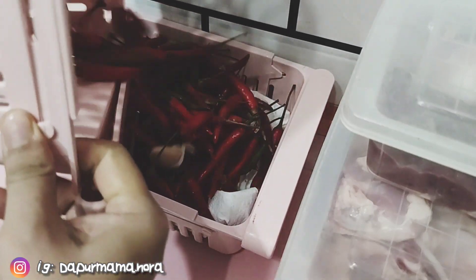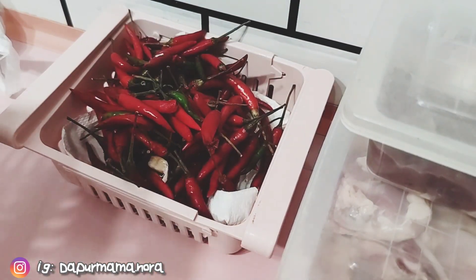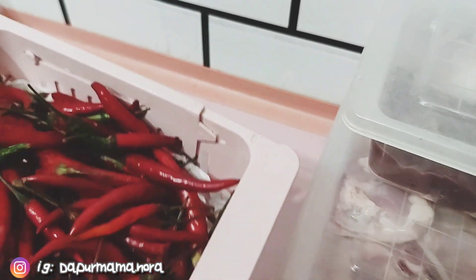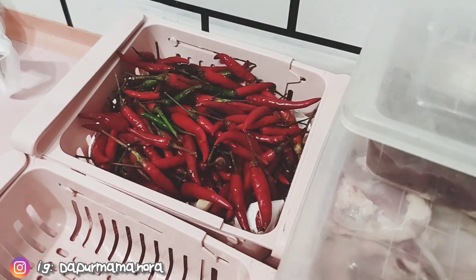Mama isikan cili padi yang lama tu di bahagian atas. So cili padi yang Mr. Mama baru beli, Mama letak di bahagian bawah. Supaya nanti kalau kita nak guna, kita akan guna yang atas dulu.